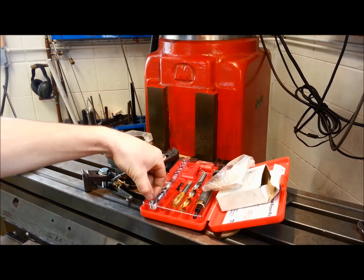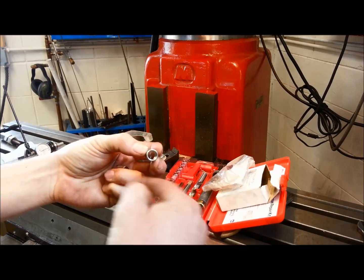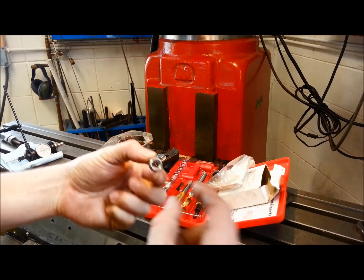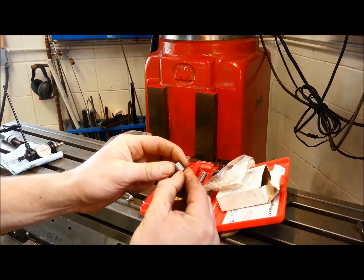There are different types of ways to repair bad threads, or stripped threads. One is a helicoil design like this, where it's basically just a coil. You drill, tap it to this OD, and then you thread this guy in, and then you have your new threads, because this is pushing out on there. Notice that this is simply a coil.